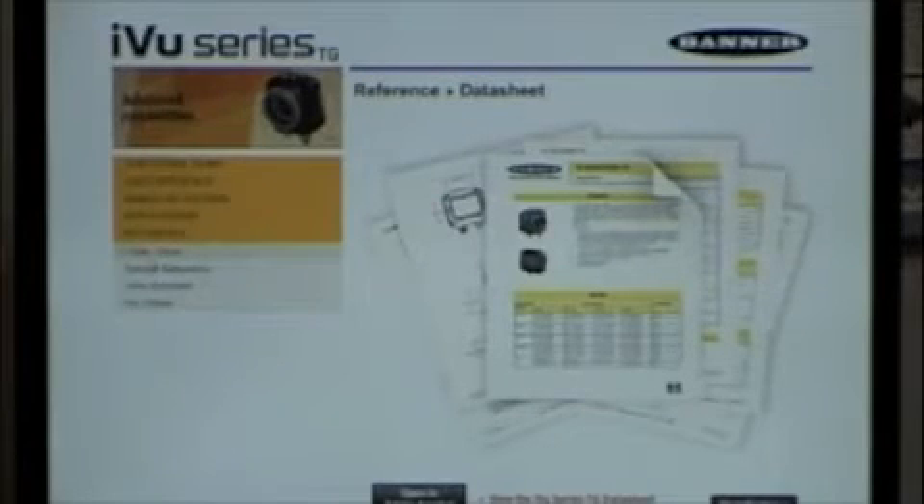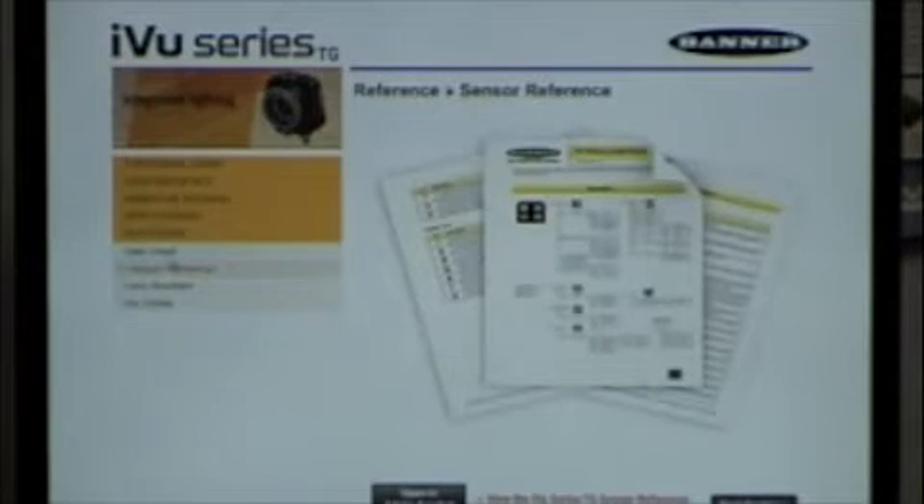On the disk you receive with your iView camera, you have your emulator, technical documents, and training materials — but it's not needed to set the system up. The camera is a complete system with a touchscreen and built-in software; the disk is really just a guide to help you get through training if needed. You can open data sheets and step-by-step programming references directly from it.